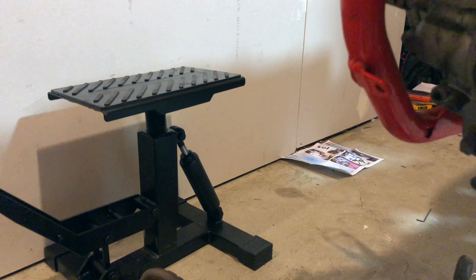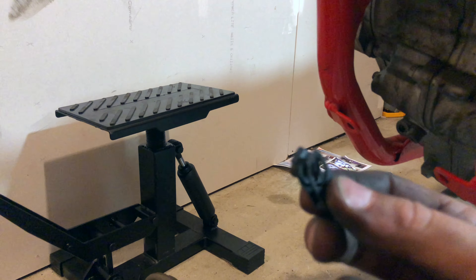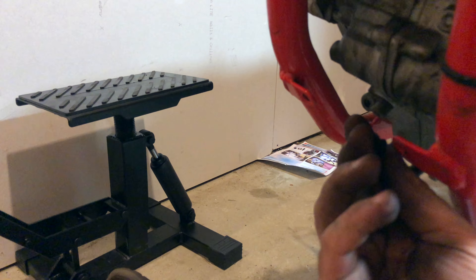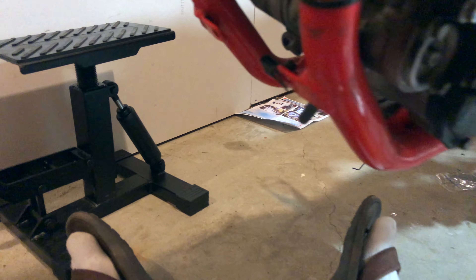So the first thing we did was we actually just removed the OEM clips from the frame here. We're gonna be using ones from Enduro Engineering. These are six millimeter clip nuts, so they go right onto the mounting tabs just like this.